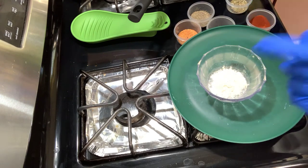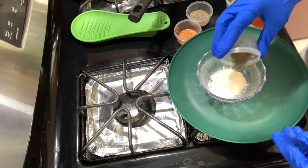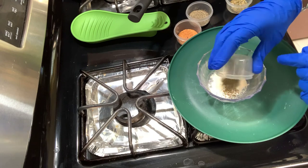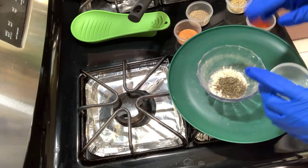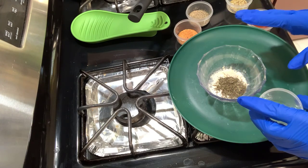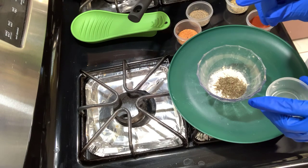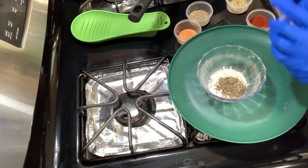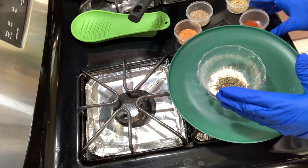You're going to take one tablespoon of thyme - dry thyme leaves. Now if you don't have dry thyme leaves, you can use dry thyme powder, but you're going to have to use one teaspoon of thyme powder. When it's powdered down, you cut it in half.